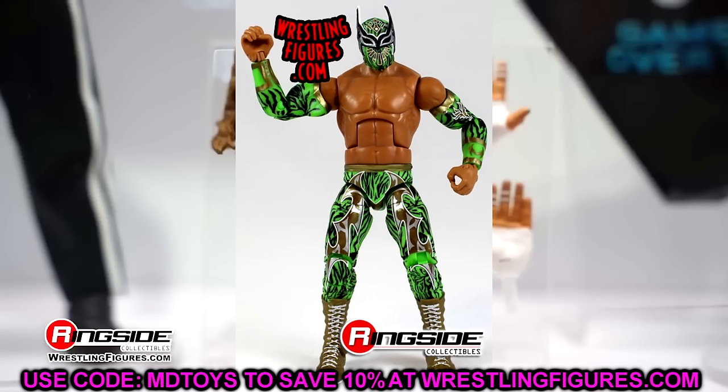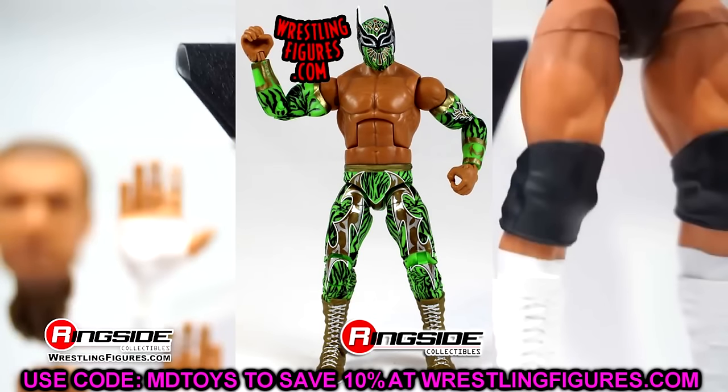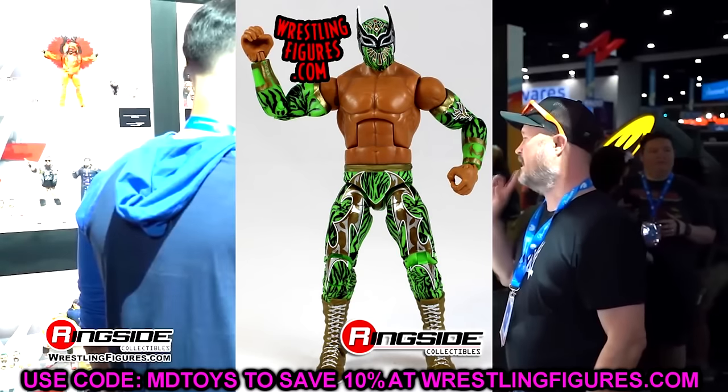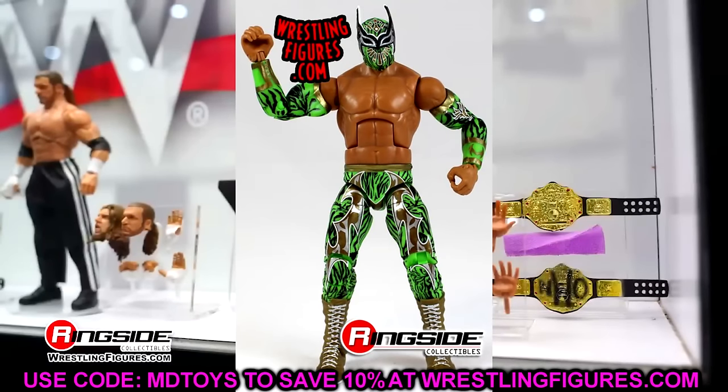Elite 25 has to be Sin Cara again. Look at this gear — you have like this zebra print gator style gear with lime green, gold, and white. Such an iconic gear. If you go back and look at these waves, there's just not many figures that compete with some of these guys. They pose around so well, there's so many details, great paint apps — it's everything you can really want out of an action figure, and that's why Sin Cara is so good. He's very toyetic.